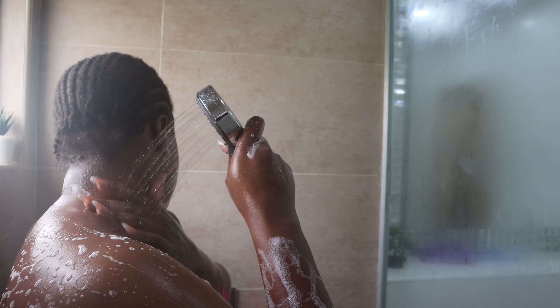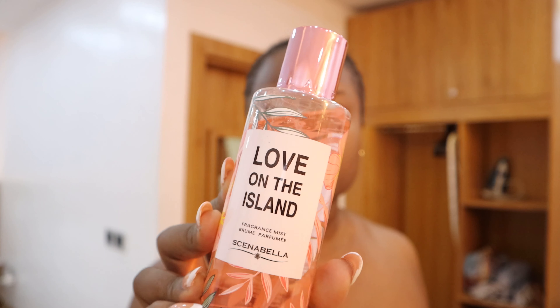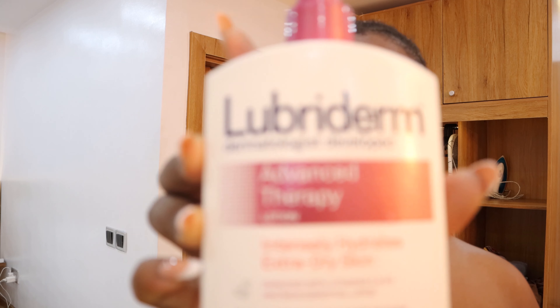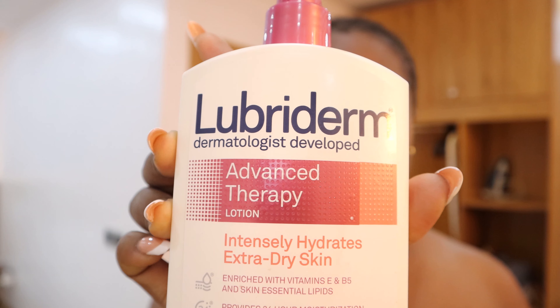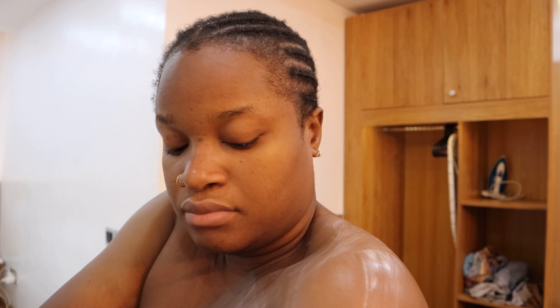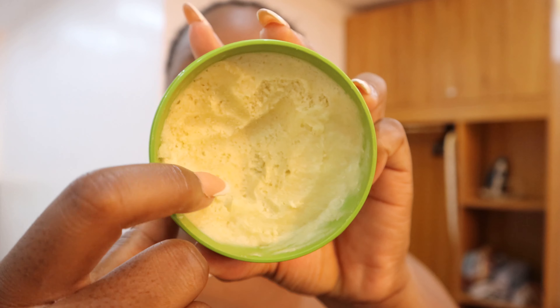I rinse off my body properly and that's it for my shower. Next up, I go with my body spray and spray it all over my body. Then I go with my body cream — I use the Lubriderm Advanced Skin Therapy. I don't have dry skin but I love having moisturized skin, so that's why I use this cream. I just believe it repairs my body properly.